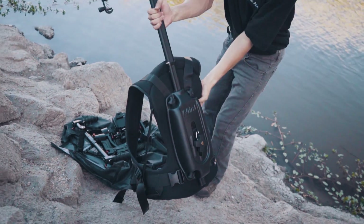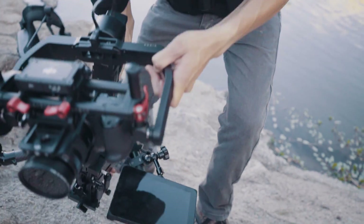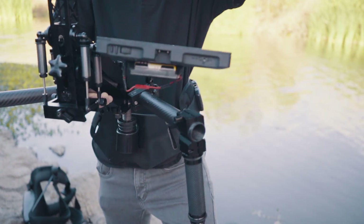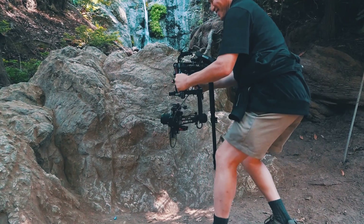Release yourself from bulky vests and setups with the Allsteady Rig, matched perfectly for the Jockey to reduce up to 80% of weight for better mobility and adjustments.